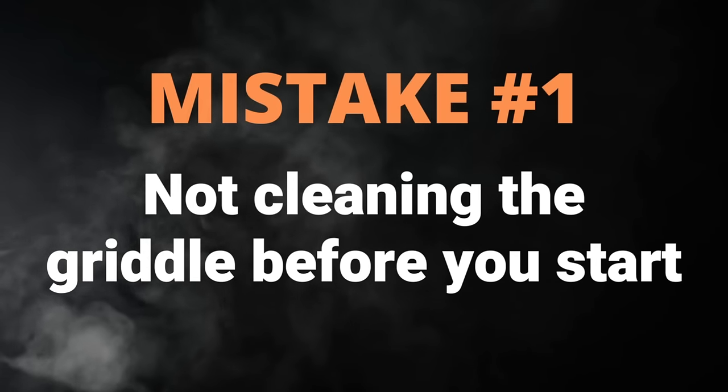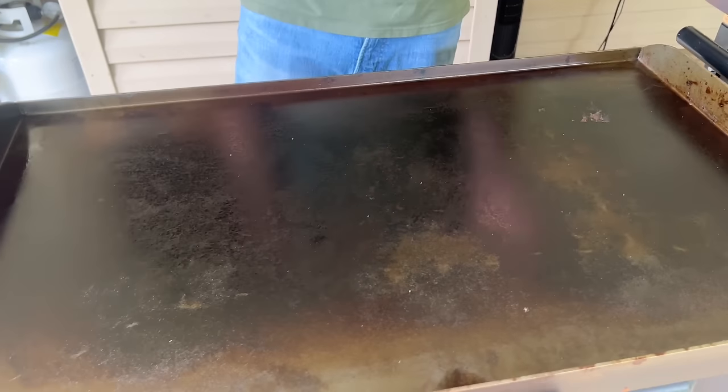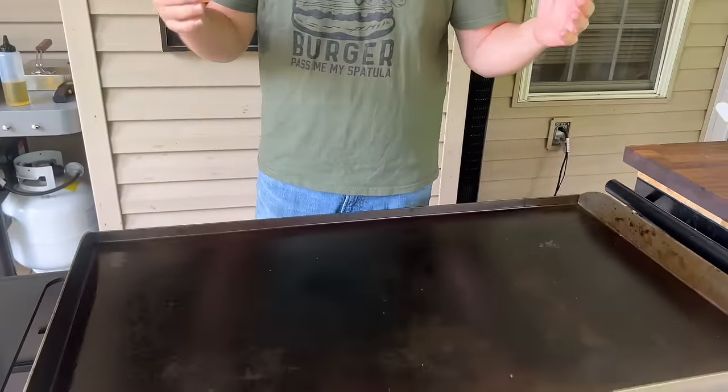Number one: when you get your new griddle, the first thing you want to do is clean it. We're using a Blackstone today. Most griddles need this — the Pit Boss Ultimate Griddle comes with a ceramic coated top, so excuse that one from this conversation. Even the Camp Chef that comes pre-seasoned or the Weber, I still like to season over the pre-season. So with a brand new Blackstone, first wash it with soapy water.